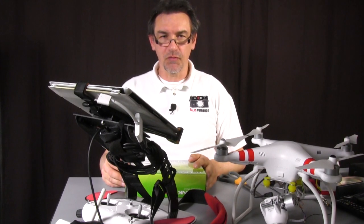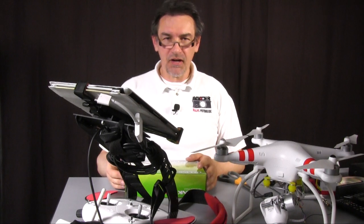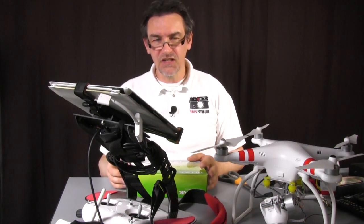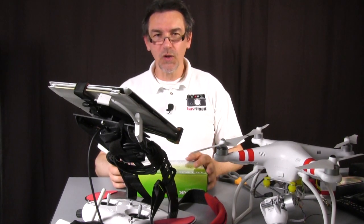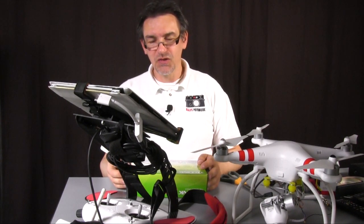Moin Moin and welcome to Ralf's Futterboost. You have the first flights behind you. The weather is getting better and better so that's more fun to fly now. You don't get cold hands or freezing hands. The spring is here so that's a really nice situation to fly.